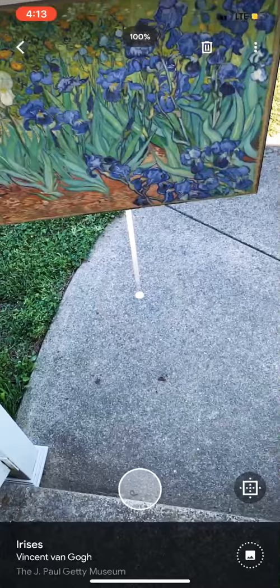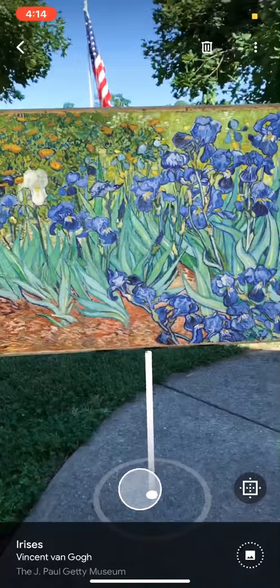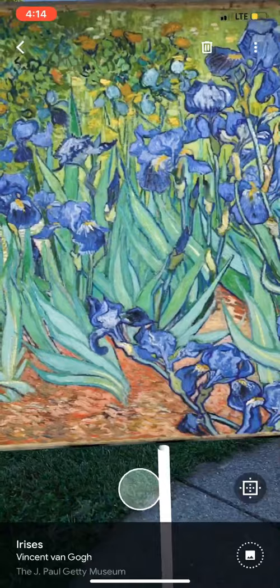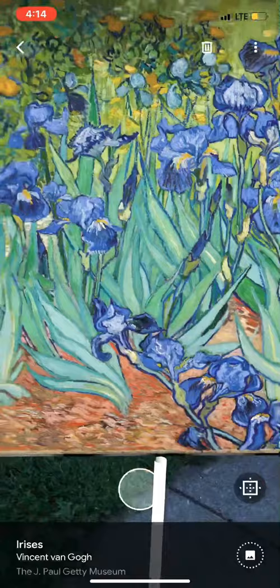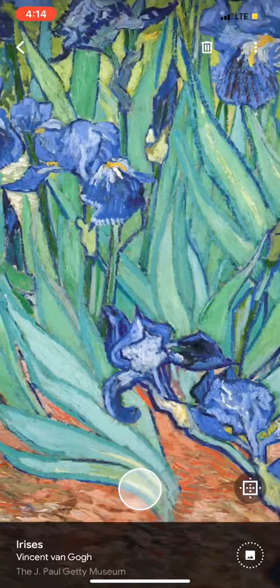Let's do this. And now I have Van Gogh in my front yard. What's amazing is that this is the Google Arts and Culture app, so it has high definition. If I move my phone closer, I can see more detail. If I don't want to have to walk towards it, I can take my finger and drag to pull it closer so I can zoom in.